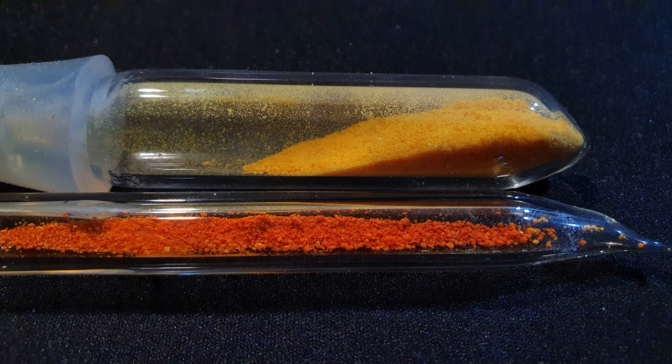Here you can see the superoxide on the top compared to the ozonide at the bottom. Pure cesium ozonide can be stored at minus 20 degrees C for several months, but sooner or later it will decompose to form cesium superoxide and oxygen.